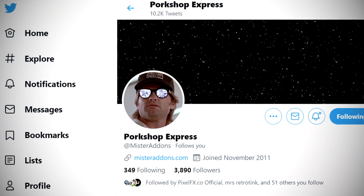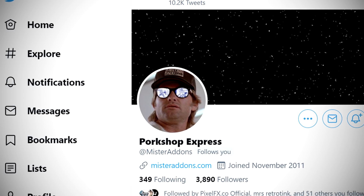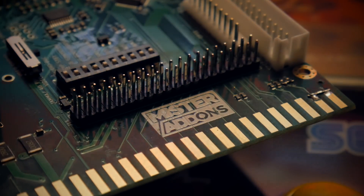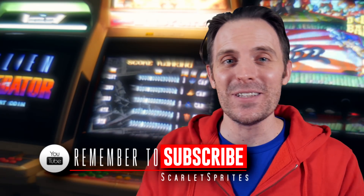I want to thank Porkchop Express of MiSTer Addons for allowing me to test this unit and share it with you today. Definitely watch his Twitter and store for announcements and links to buy the MiSTer Cade when it's fully available at retail. I should also thank everyone else who worked on this project tirelessly and did the actual work — these guys are really making amazing things happen behind the scenes so be sure to give them some support. But that's it for today everyone — don't forget to like, comment, and subscribe and I will catch you all next time. Later guys!